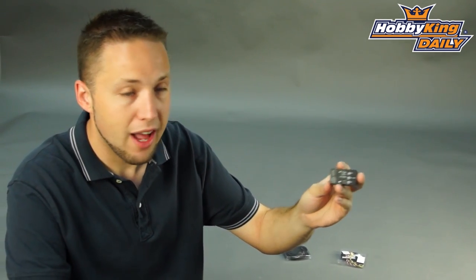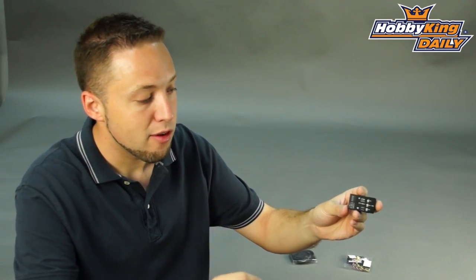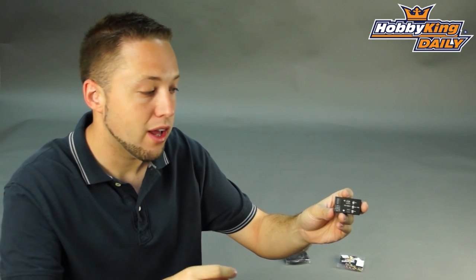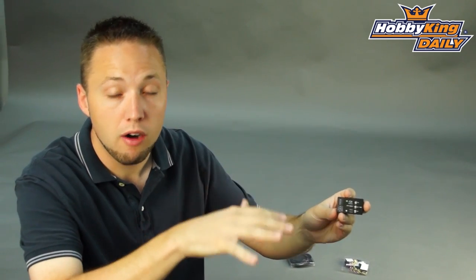Great option for multi-rotor video, and also for new pilots who are not experienced flying yet. If you get into trouble while flying, you can simply switch this into the self-leveling, self-stabilization mode, and your multi-rotor aircraft will hover hands-off.